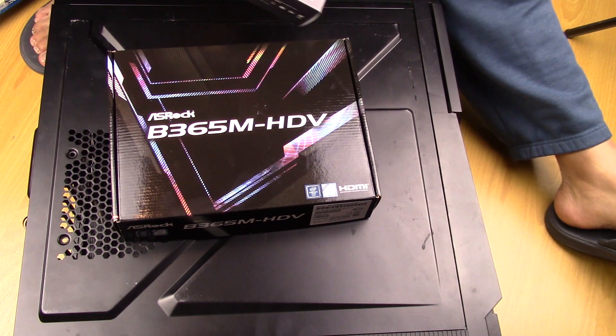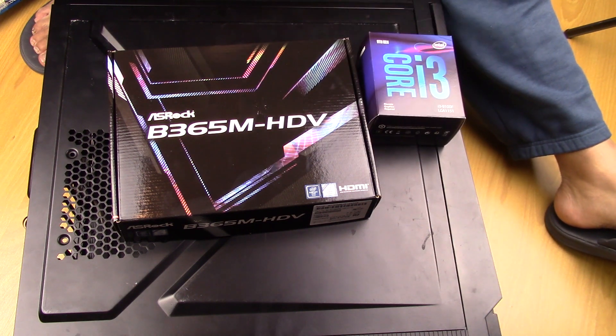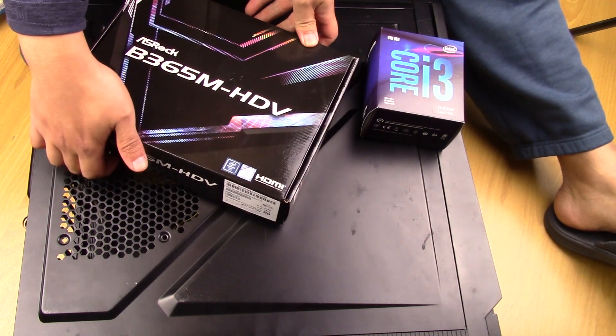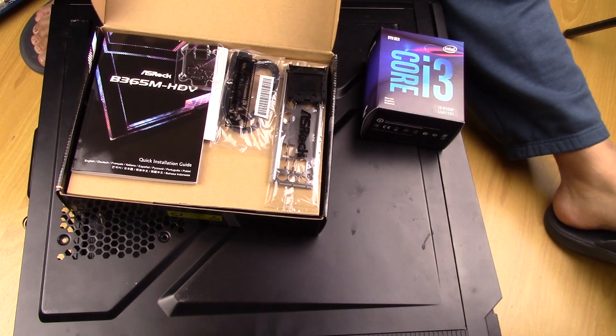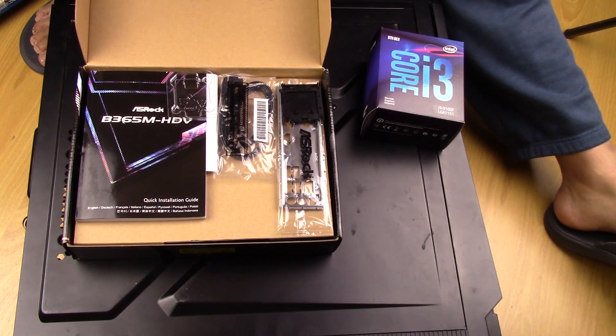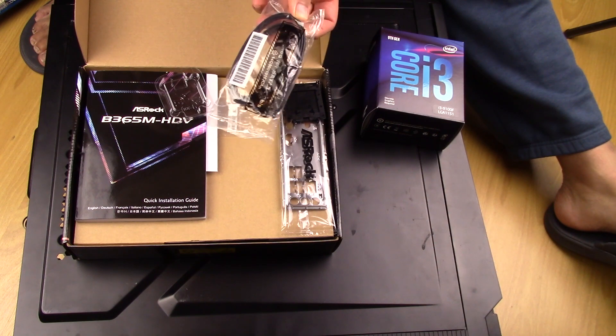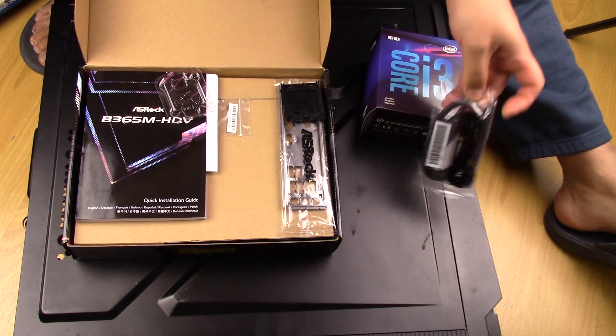What happened at the shop was they put the CPU on the motherboard to see if it would boot, and it did. So it does not need a newer BIOS, and because of that the CPU is already on the motherboard. The motherboard also comes with a SATA cable for the hard drive.